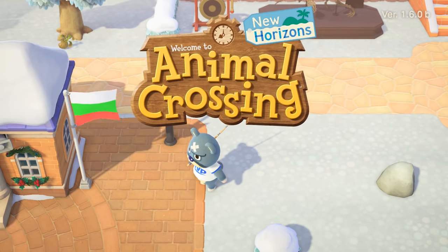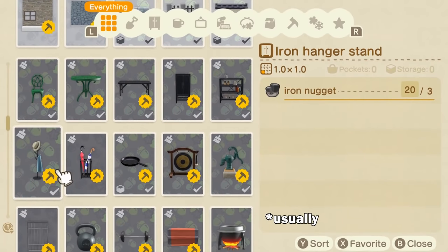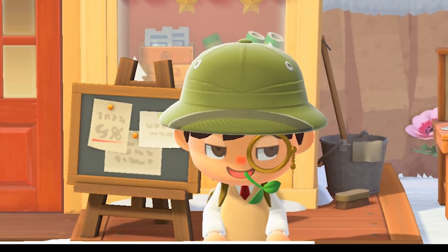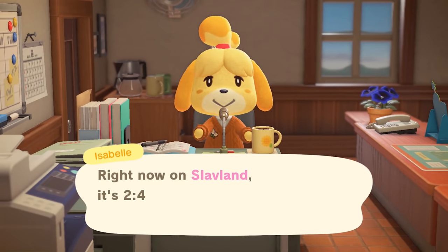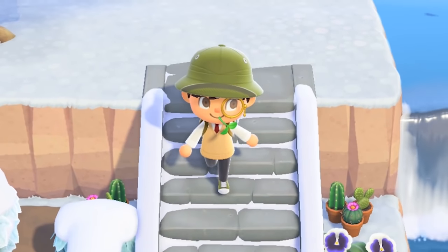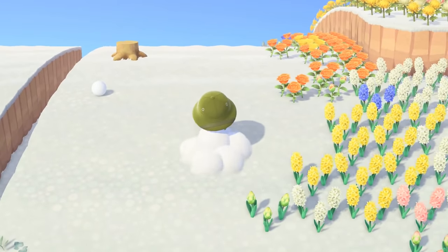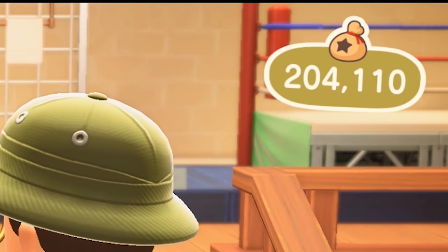The hot items of the day are selected at random at the beginning of a day from some of the DIYs you already know. This means you can't just write down what each day's hot items are and then travel back to that date to craft and sell. The game will just randomly generate a new set of hot items when you start the game at a new day. And if you're looking at the make-bells-with-DIYs-and-hot-items method, you probably aren't too keen on time travel anyway.